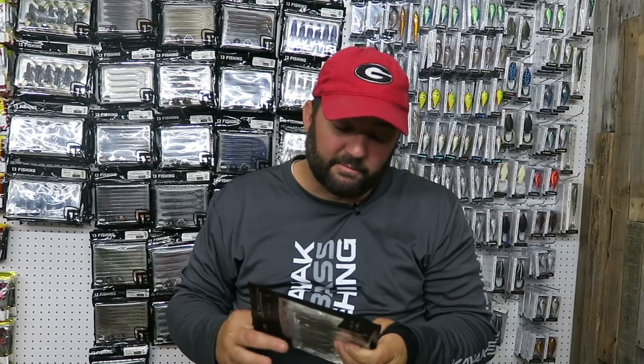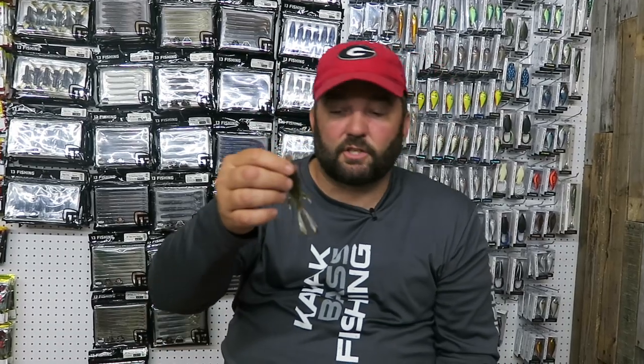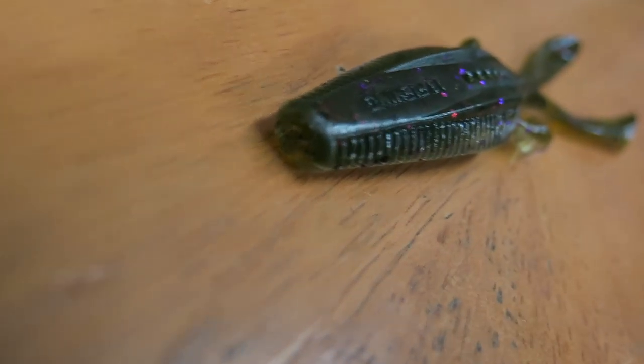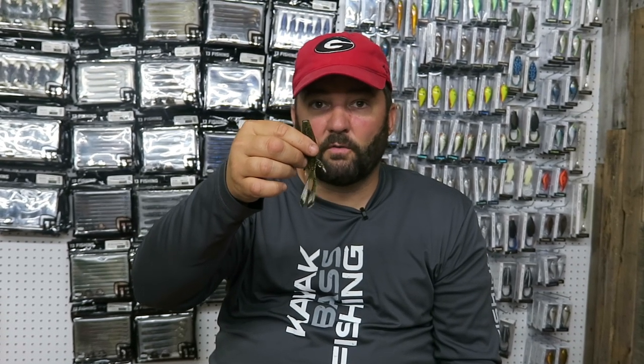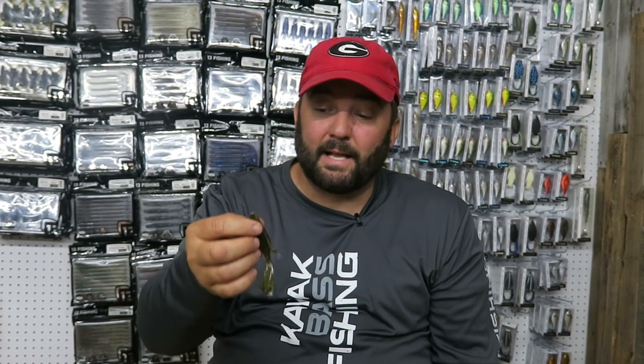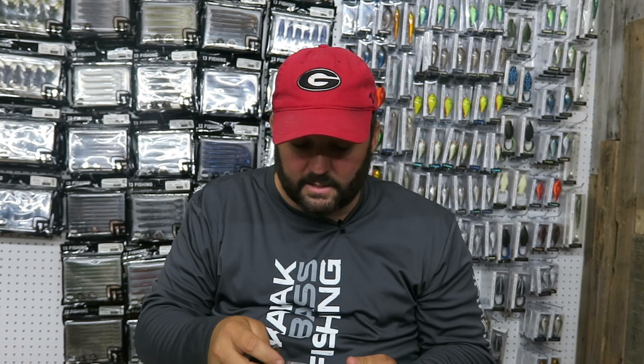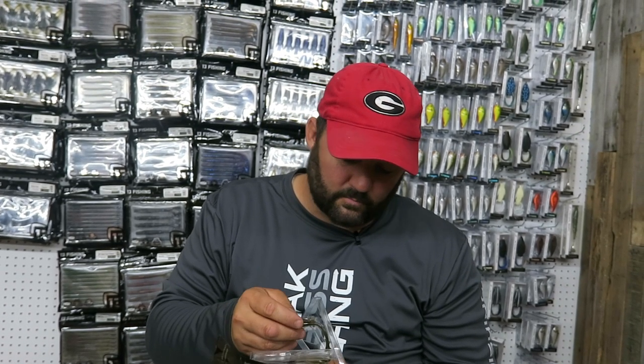Number two is the 13 Fishing Invader. This is one that's just new on the market and I've been using it since it was a prototype. It doesn't have as much action as a Rage Bug, but if you look at the shape and how pointy it is on the end, it goes through cover very easily. There's not a lot of stuff to get snagged — not a lot of ribs — and it's pretty thick in the middle so it holds a hook well. Once it gets through that cover and is falling, it kicks and gets a ton of bites. I've only fished it for a short amount of time but I've got tons of confidence in it and I feel like over the next year or year and a half it's really going to become a mainstay. Fish it the same way as a Rage Bug — same hooks, same concept on the weights.